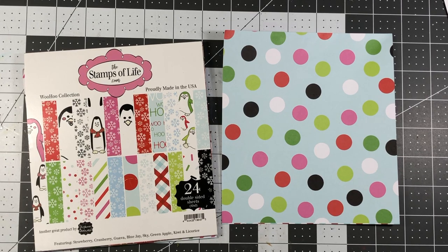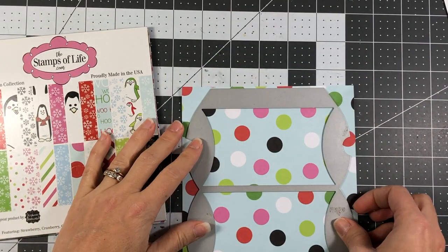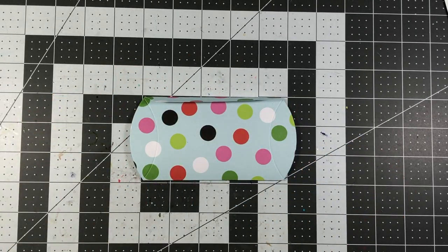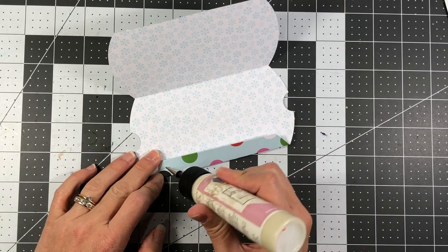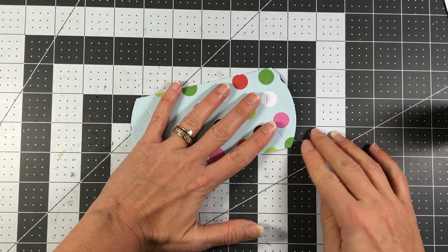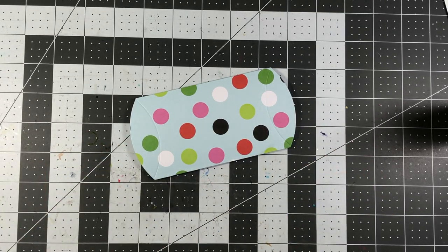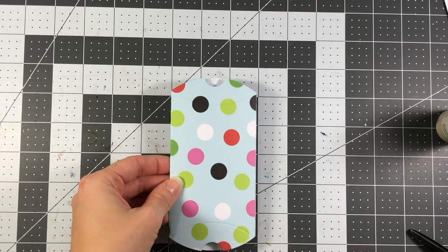For my next pillow box design I'm going to be using paper from the Woohoo collection — again sold out, but you may have it in your stash or can find similar paper. I'll die cut the pillow box using the pillow box die, fold along the long score lines, and glue it shut — putting glue on the flap here using the Art Glitter Glue, then pressing that down. This one is going to look a little different because we are actually going to turn this pillow box into one that has a handle on it.